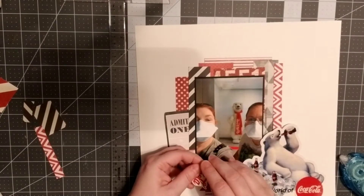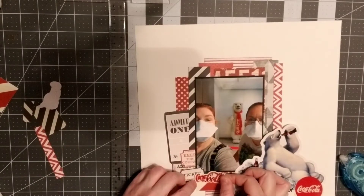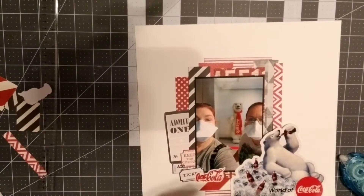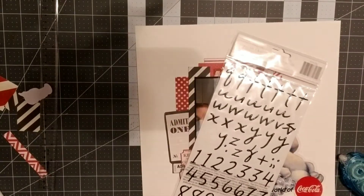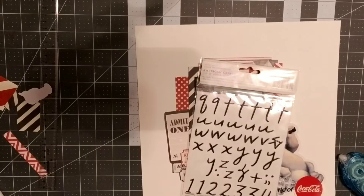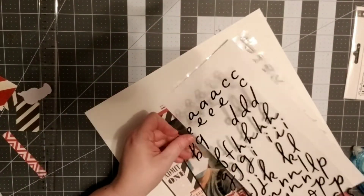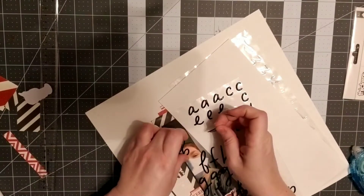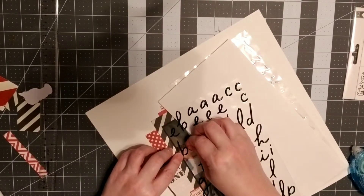I'm going to work on my title. I really had a tough time — I have a hard time coming up with witty titles sometimes and rely on my family, who are way better at them. I have these really cute thickers from American Crafts and I really like the fonts — you can use a more printed font, a more cursive font, or mix them. I knew I wanted to play off the word 'bear.'